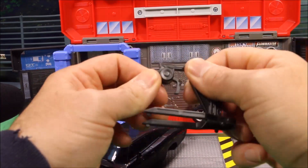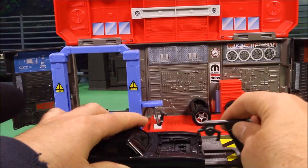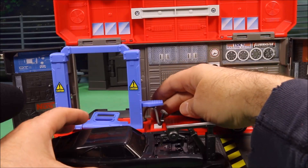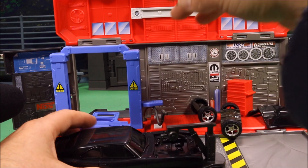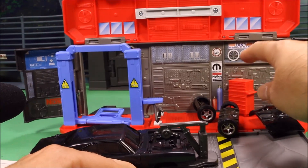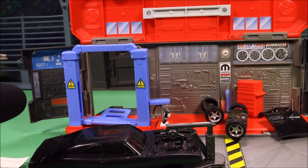Then you've got this little engine lift here, which you could use to pretend to take the engine out of the car. And then a cool little toolbox it comes with.